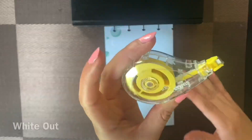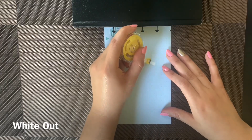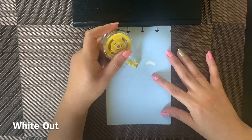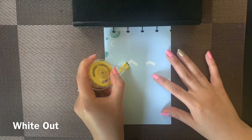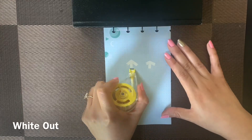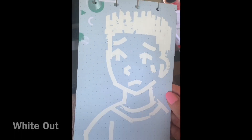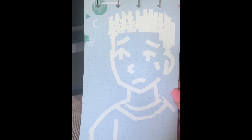For my next example, I am using white out to create a portrait. White out is used to cover up words on a document that might've been a mistake. Unfortunately my camera decided to stop recording so I couldn't record the whole process, but here is the final product — it was a little difficult to use, but I had a lot of fun doing it.